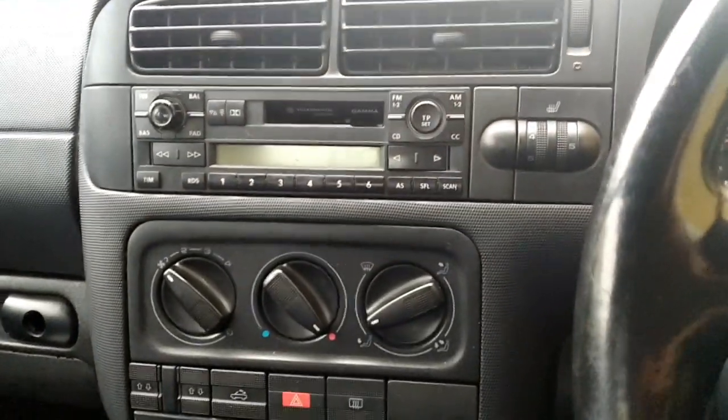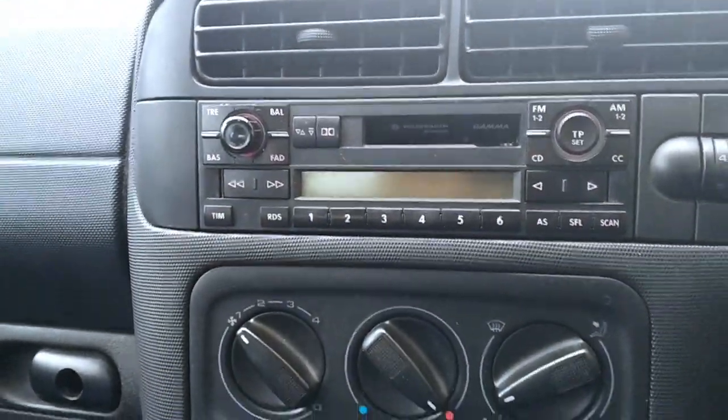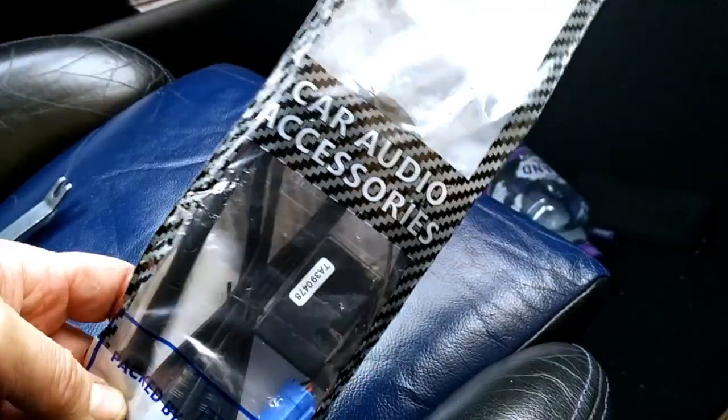We're doing a bit more on the inside of this project. We've mounted up the central console and the standard radio looks nice with the blue illuminations. I bought one of these AUX kits for a grand total of $19.99 with postage.